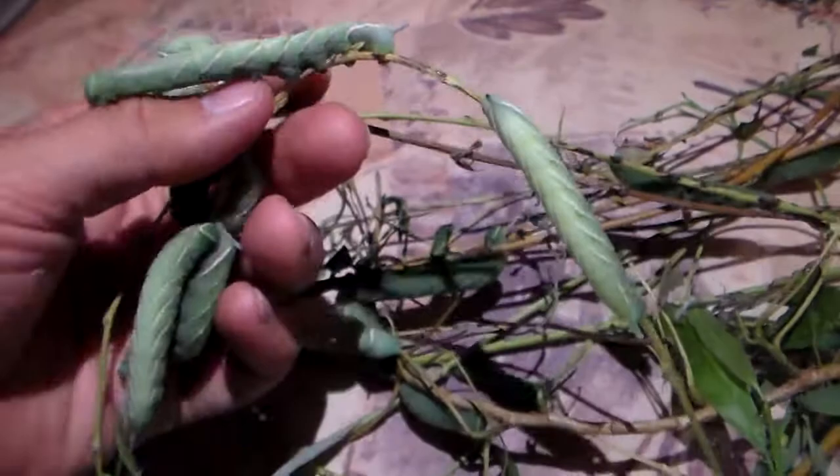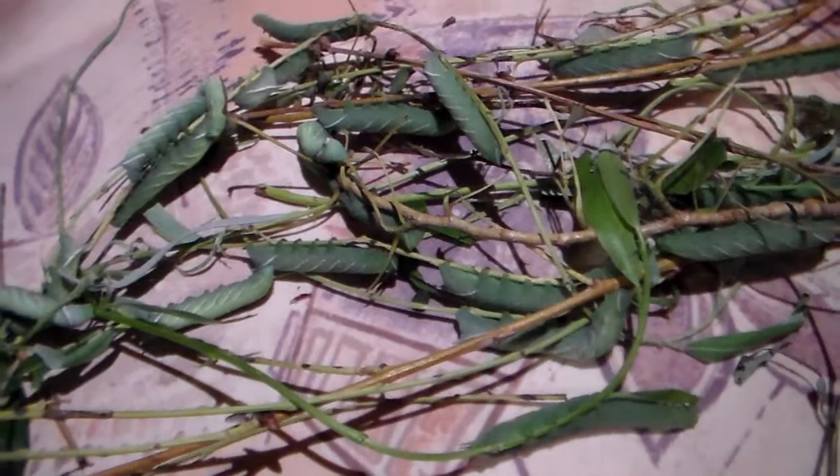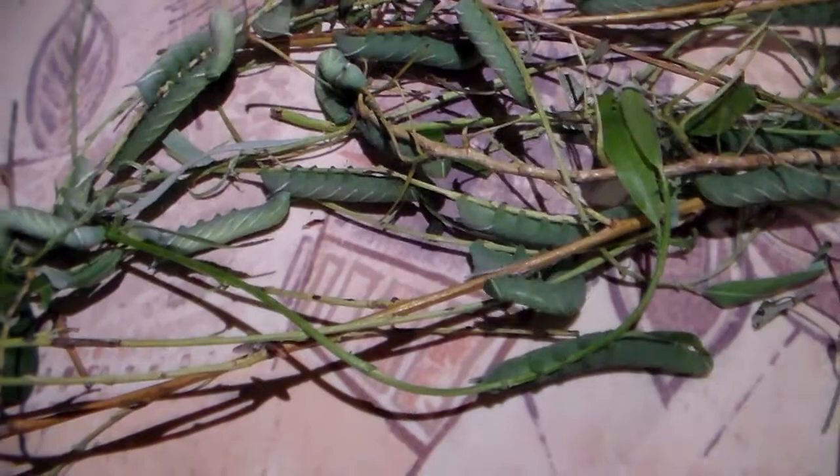Hello there everyone. Welcome to a video where I am just showing you a small part of my hawk-moth collection. I have been breeding the eyed hawk-moth, the Smerinthus ocellata, which is a common species of European hawk-moth in captivity.